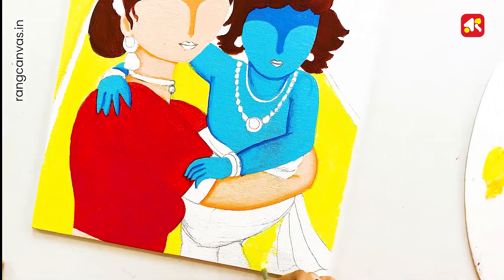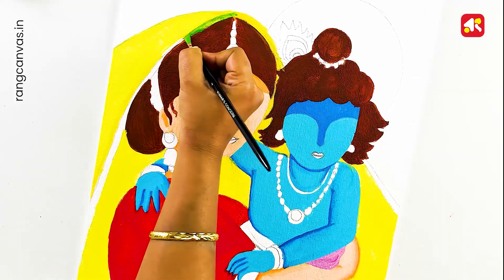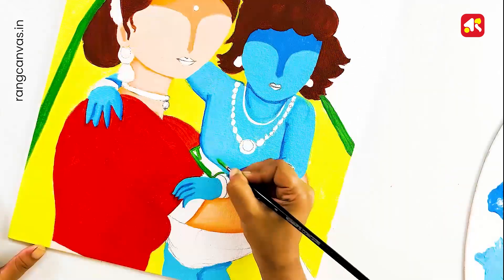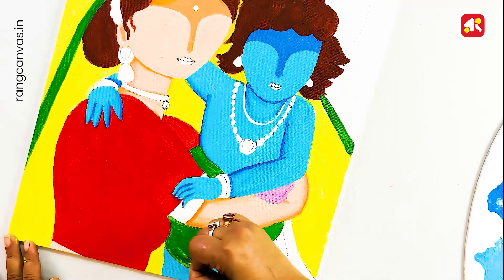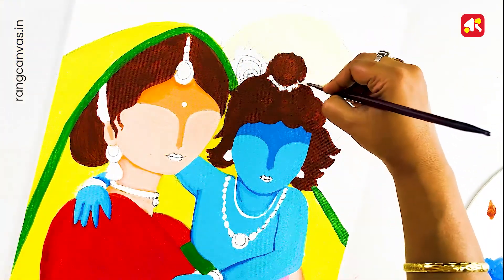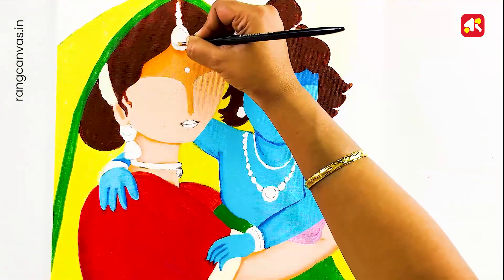I am using a flat color. Now I am using a light green color, mixed with a little lemon white. I am using a white-green color.